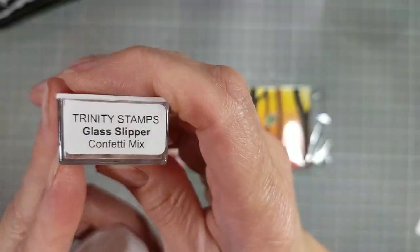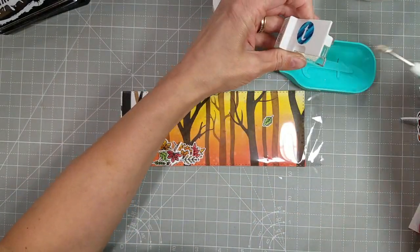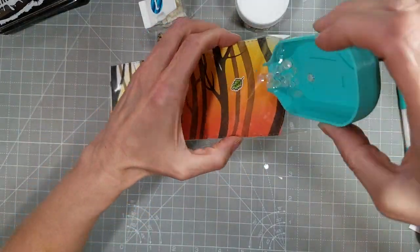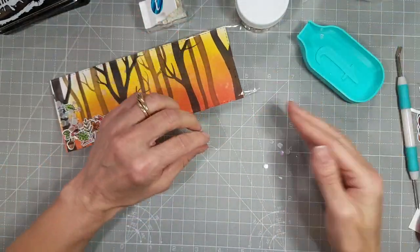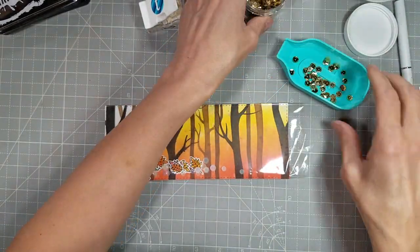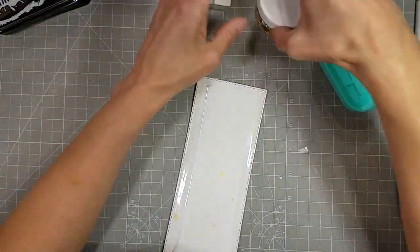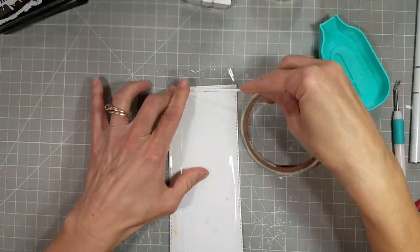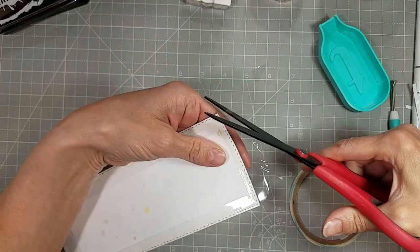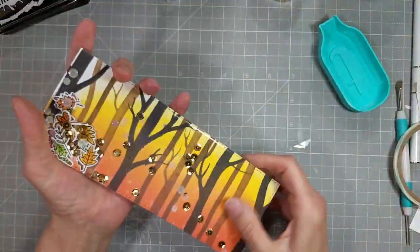I'm taking some glass slipper sequins and some gold sequins from my stash and adding those to the shaker pocket as well, creating a mix of my own. I don't want a lot of sequins in here — I really want those die-cut leaves and acorns to be the focus of this shaker. I am trimming the edges off of these corners just to reduce the bulk, and there is our finished panel.